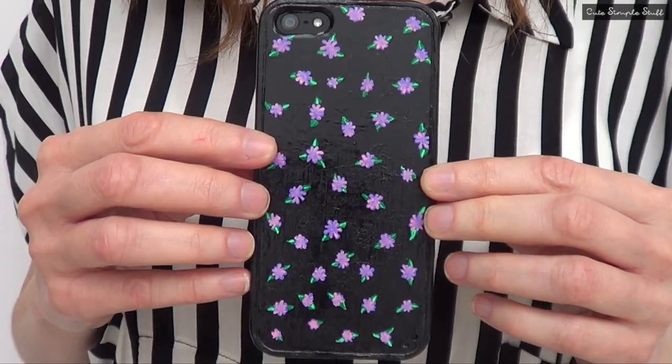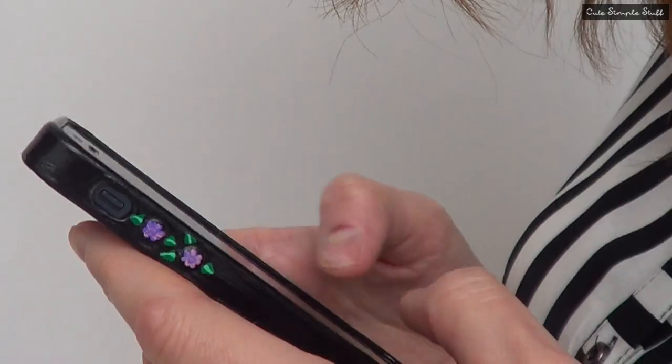Hey everyone, it's Rene. For today's DIY we're going to be painting some mini flowers on our phone cases.